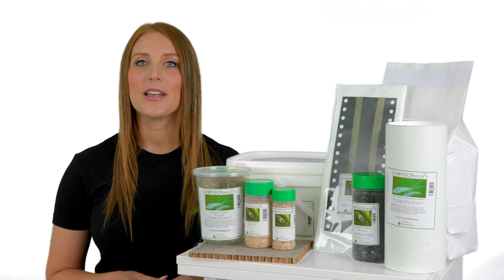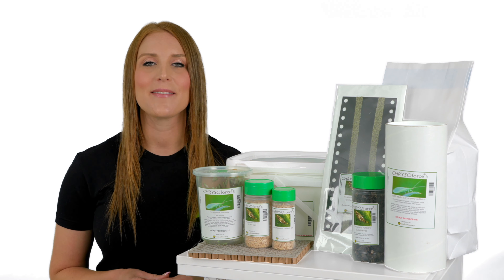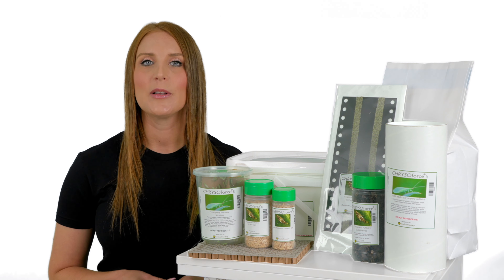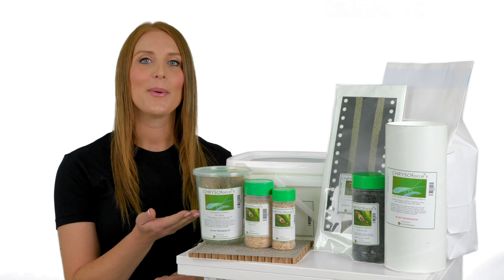ChrysoForce R eggs are available in a four or eight ounce bottle, eight ounce cup, and eggs on a card with a hook. The larvae are available in a six by eight hex cell frame, 16 ounce bottle, five liter bag, and five liter bucket. The adults are available in a 32 ounce cup or tube.